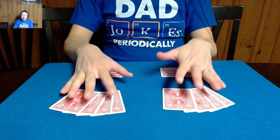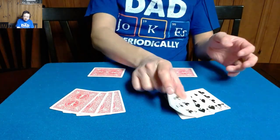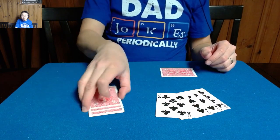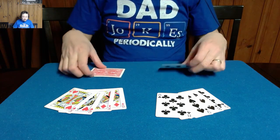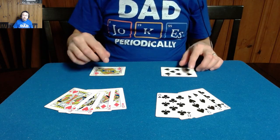First things first, I have a couple piles of four cards apiece. This is a pile of black spot cards, and they're all black spot cards because I don't want you to mix them up with these, which are all red face cards. And just in case you forget what they are, we're going to mark them with a black spot card and a red face card.